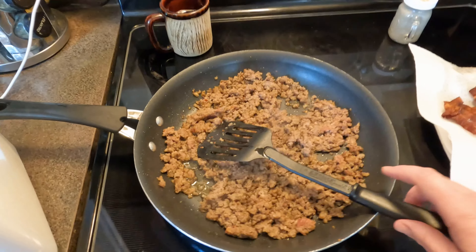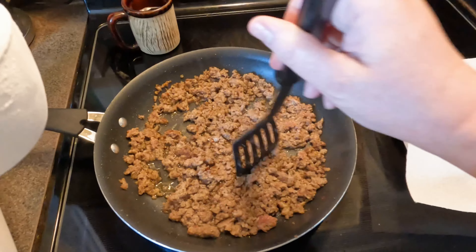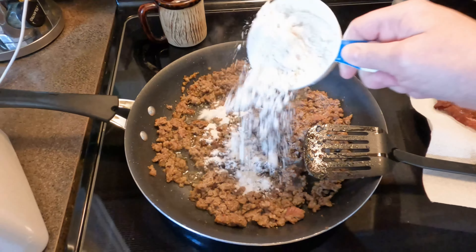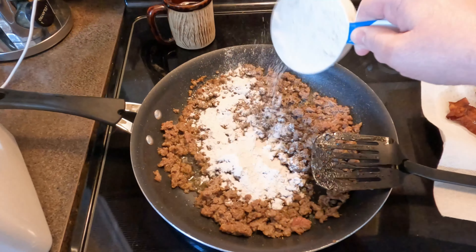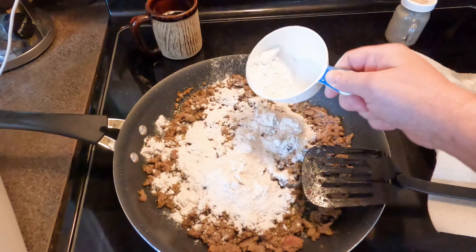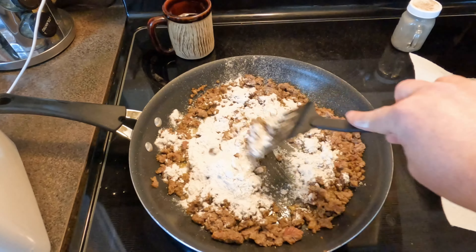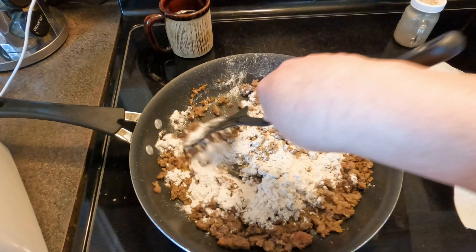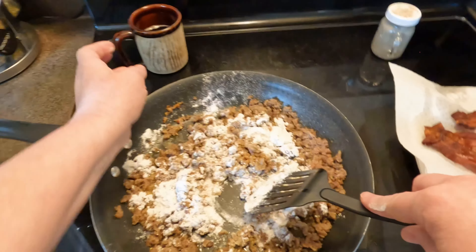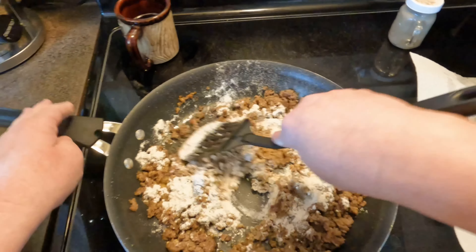There is no real measurement recipe to this, it's just more of an eyeball thing. I've got a pound of sausage here, and I'm just going to sprinkle my flour over it. There should be enough fat in there to make a decent amount of gravy. I'm just going to cover my sausage — it'll snow on the sausage there. I've got my bacon grease back here if we do need a little bit more oil, but this should be enough.